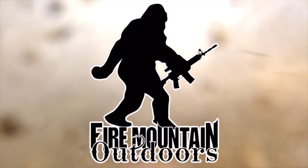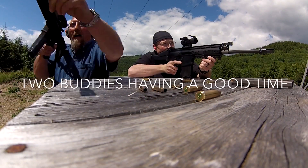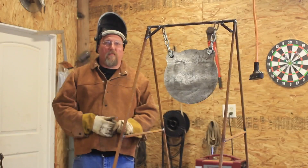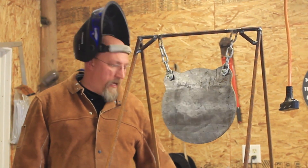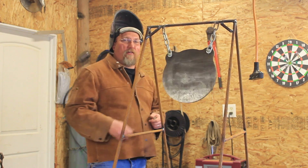BANG! Oh hey folks, it's Mark from Fire Mountain Outdoors. Today we've got some new gongs, got this from Matt over at Steel Horse Customs. There's nothing quite like shooting steel. I love the audible response — boom, bing — I got a hit. I also like to see the target move and give a little bit.